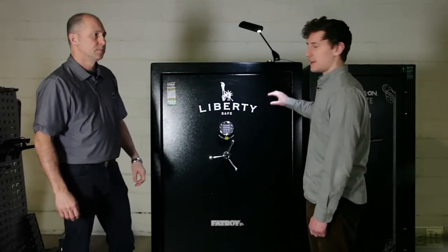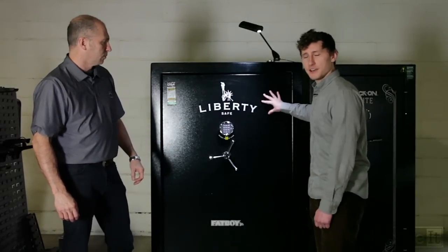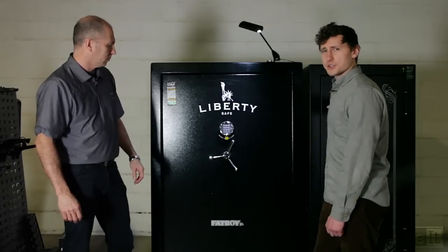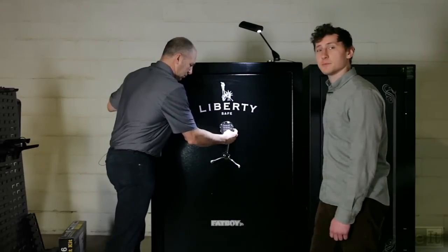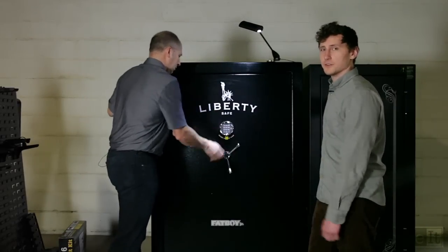We're out in the warehouse. We have a Liberty Fatboy Jr. and a StackOn Elite. We're just going to go through and show you some of the issues that we see with how they store guns, and a simple way to upgrade them and solve those issues.